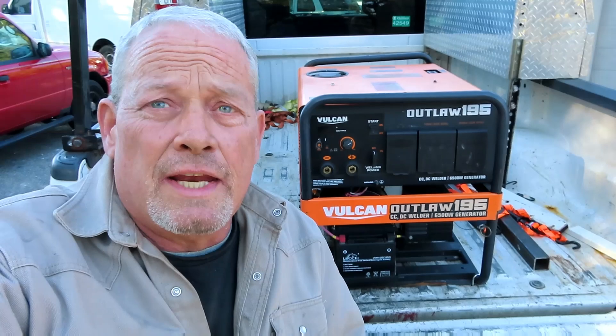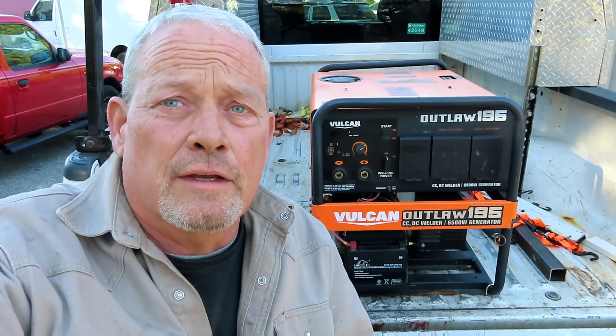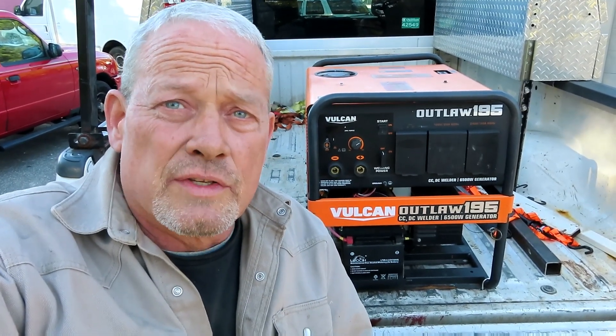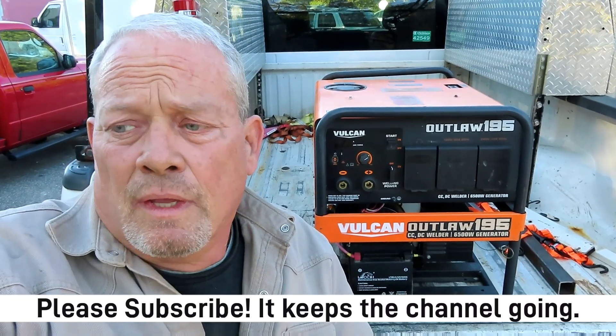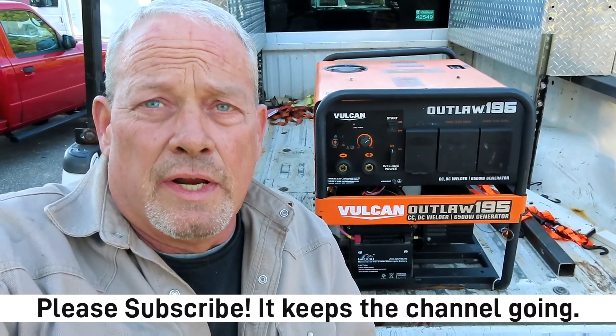More and more people are starting to get into this Vulcan Outlaw 195 — it's a great little machine. And it's even more available now that stores are going to sell them again. One of the other subscribers told me a couple of days ago that he went and ordered his at the store and it's expected to come in about four weeks. So if you've got the money, go ahead and order it and get out there and start having some fun with it. If you're in the area, I'm in Seneca, South Carolina — drop on by and we'll make a video with you. Y'all have a great week!